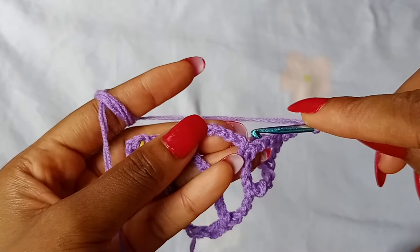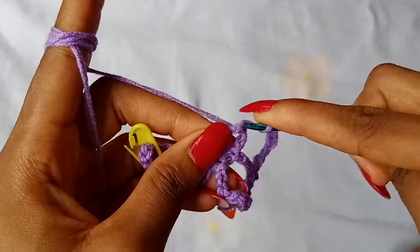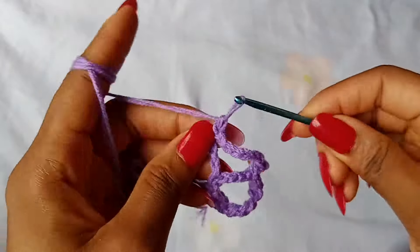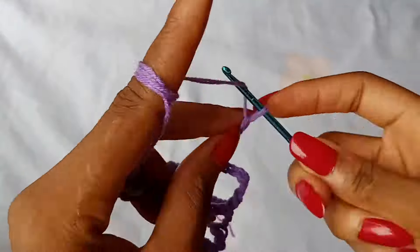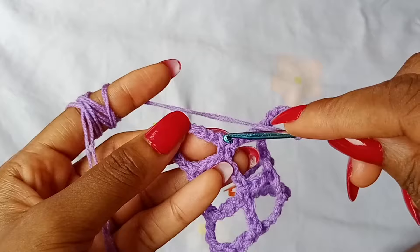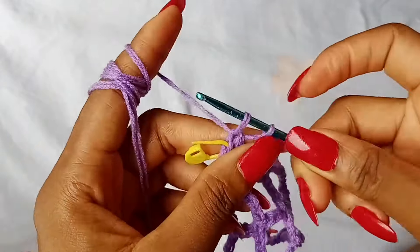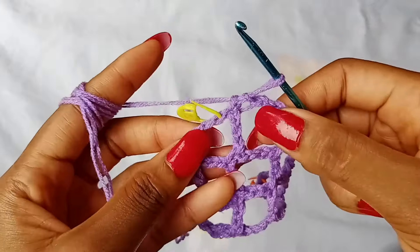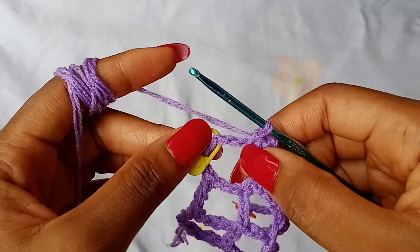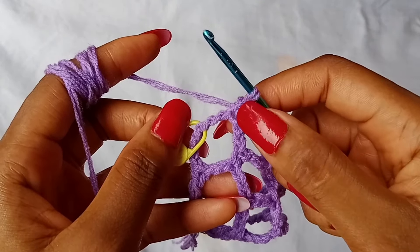Go in the next space, skip 3 chains — 1, 2, 3 — place a single crochet in the next chain. Chain 7, go in the next space, skip 3 chains — 1, 2, 3 — single crochet in the next chain. At this point, we have worked 1 single crochet in the last space, so the stitch marker helps to indicate the last space.